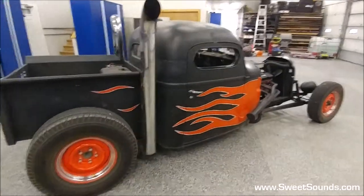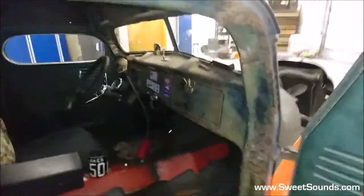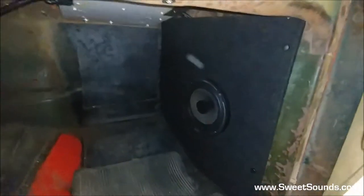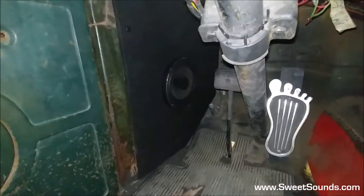So we put an audio system in here that will keep up with this thing and sound fantastic. Let's take a quick peek at it. The system consists of four Focal speakers. We've got two mounted up above — four inch up above here along with the Bluetooth microphone, another four inch mounted over here, along with the Focal six and a half inch flax coaxial set in the kick panel over here and the opposing one over there.